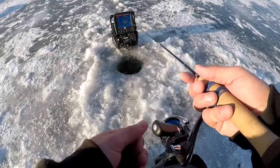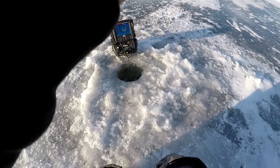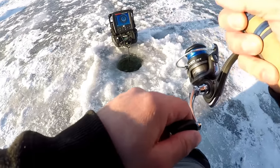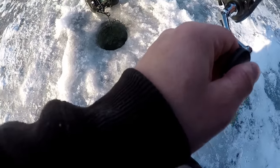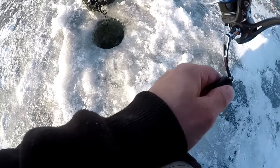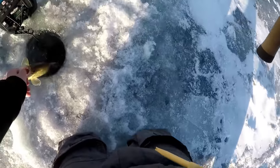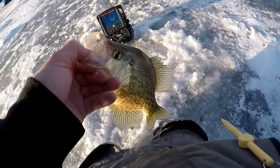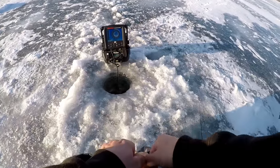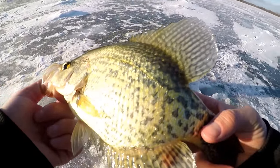Come on. It looked like it was big — please let this be a crappie. Don't be a bass. It is a crappie — it's a big one! There's a tanker, that's what I was looking for. There's a big huge crappie and this fish didn't even hesitate eating that jig. That is a beauty!